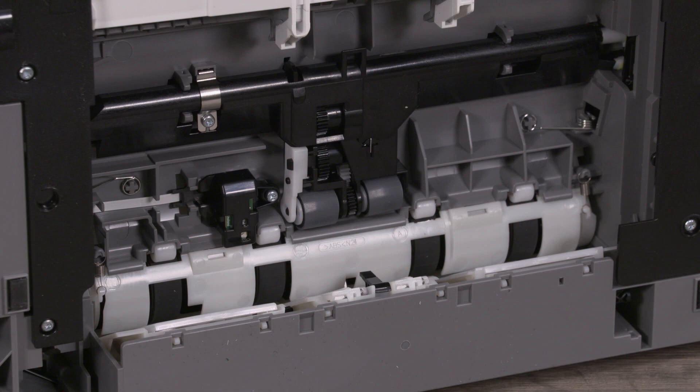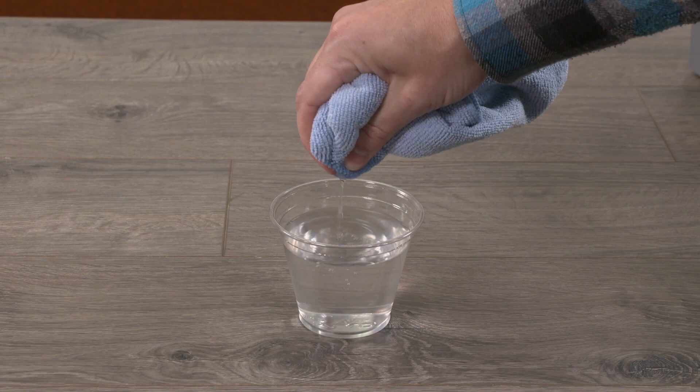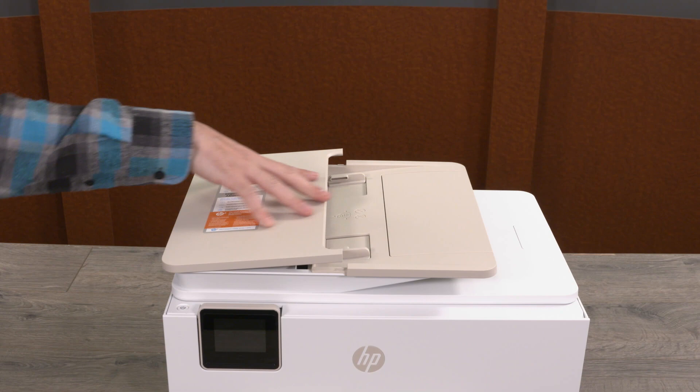Allow the rollers to dry completely before moving forward. This will take about 10 minutes. For printers with an ADF, turn off the printer and unplug the power cord. Remove any media from the document feeder tray and lift the document feeder cover. Lightly dampen the cloth with the water, and squeeze any excess water from the cloth. Gently clean the separator pad and the rollers with the damp cloth. Allow the separator pad and rollers to dry completely before moving forward — this will take about 10 minutes. Lower the document feeder cover until it snaps back into place.